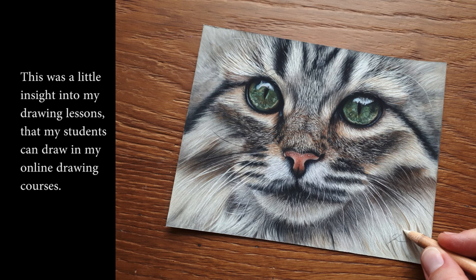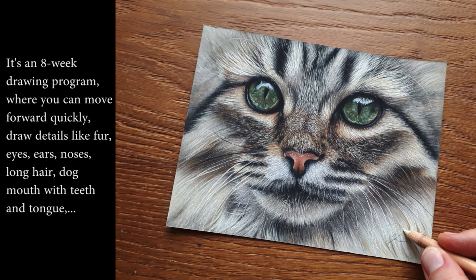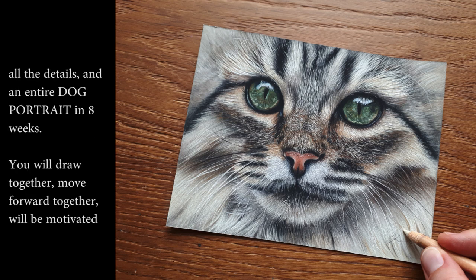This was a little sneak peek into my drawing lessons. My online drawing course 'Draw Life Like Animal Portraits in Pastels' has opened its doors now. It's an eight-week drawing program where you can move forward quickly. You will draw eyes, ears, noses, long hair, fur, dog mouth with teeth and tongue, and all the details — and an entire dog portrait in eight weeks.